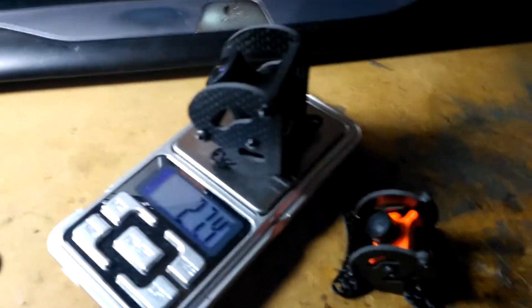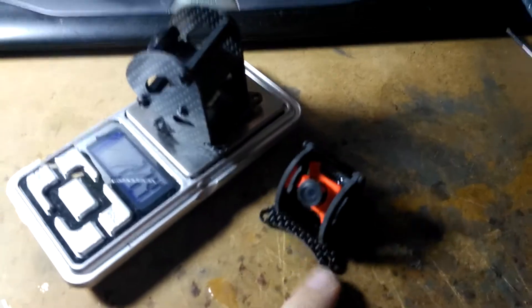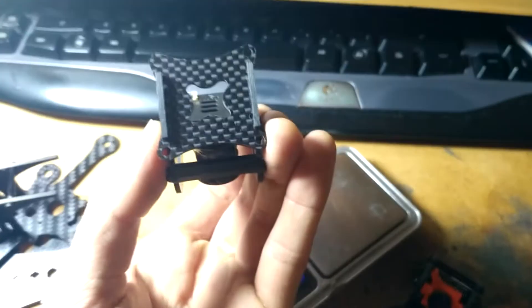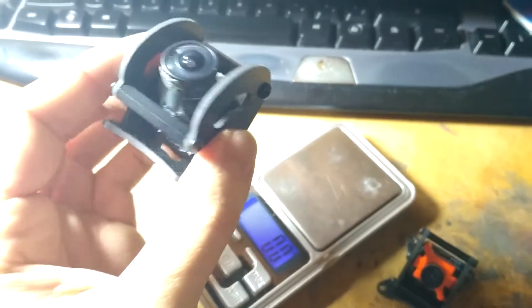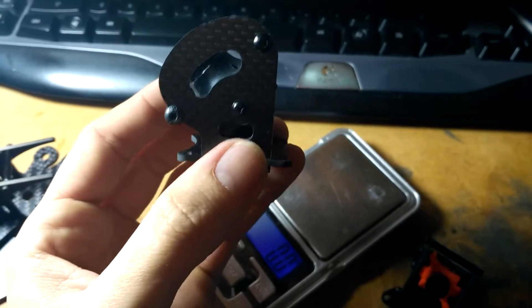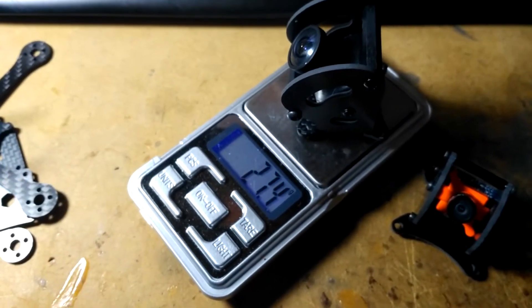I just got a delivery from CNC Madness, including my flight controller stack camera mounts. These are designed to be super tough, and if you use metal hardware for your flight controller stack, the idea is it's going to be really, really tough. That one's obviously an HS1177 mount, and it weighs 27.4 grams with the 1177 in there.